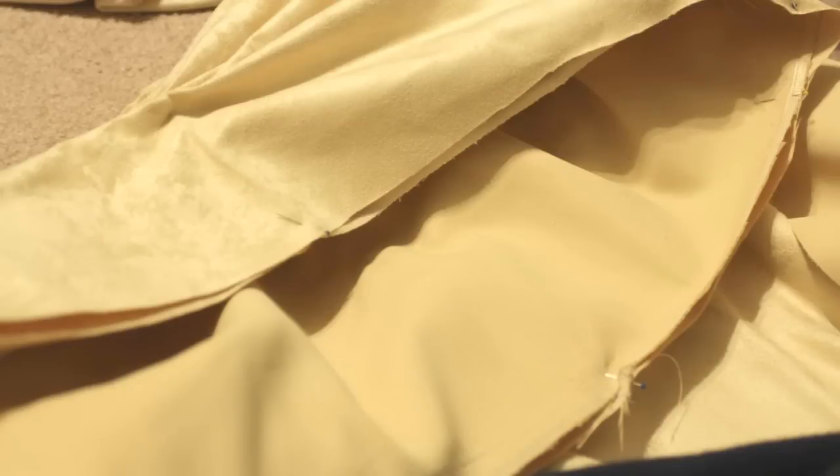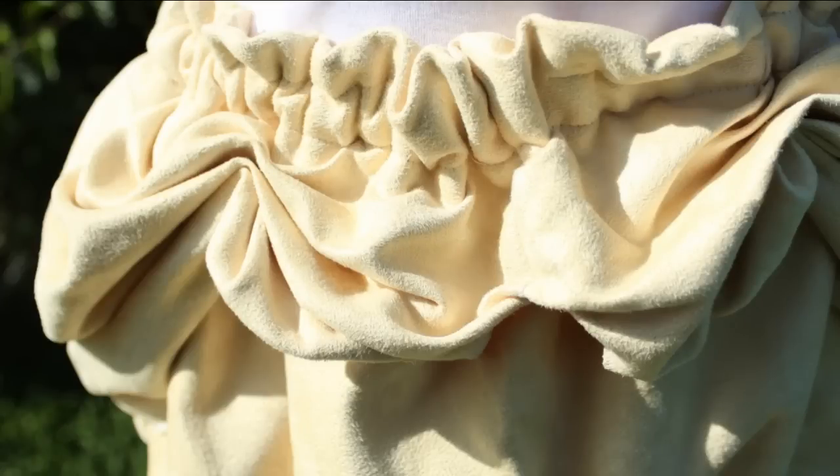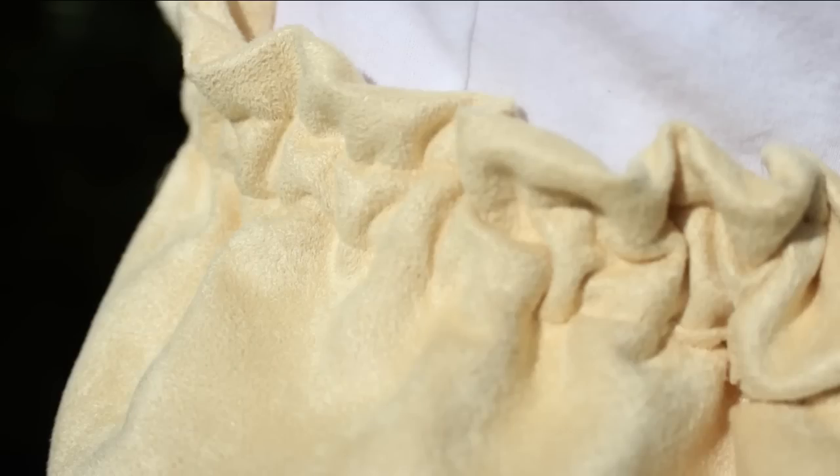Then I put the two pieces together — the skirt front and back and the curved section — and pinned all along the top. I cut a little shallow curve into the front so that when it's on my waist it will sit nicer. I sewed along the top edge to attach the layers together and then created an elastic casing by just turning it under. I wanted a double casing for two rows of elastic since the skirt was getting heavy, but sewing through so many layers near the gathers just did not work out, so I was only able to do one row of elastic.